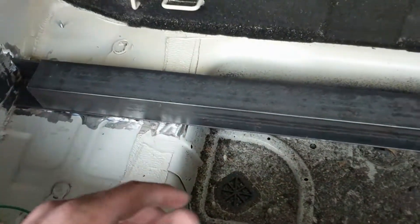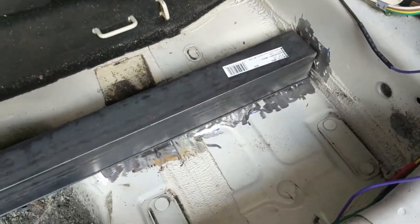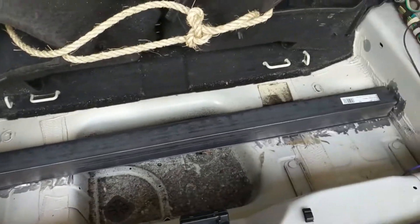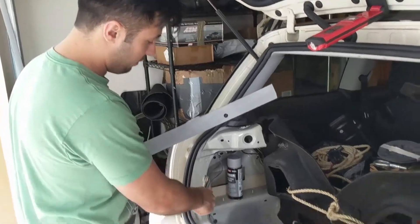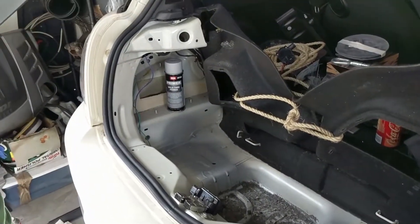We're going to put some weldable primer down so that we don't get any corrosion underneath any of this, because it's not going to be able to come off ever. Then we'll put some weldable primer on the inside to make sure nothing rusts and then lock it all together, get it sealed, get it all welded. We went ahead and coated the underside of our piece here as well as our weld surface with weld-through primer and we're going to go ahead and see how well it works.